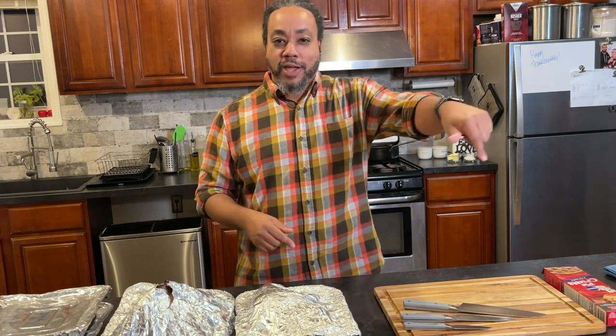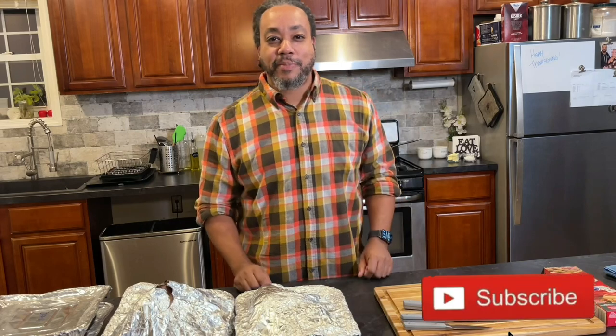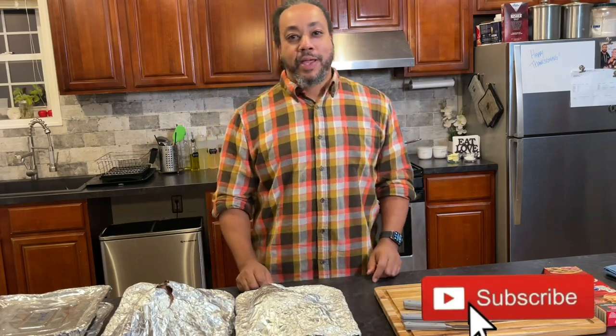Do me a solid. Right down below this video you're going to see that subscribe button — I want you to hit that subscribe button right now for me. And later on you can give me a thumbs up when you decide that you like the video. But for now, just subscribe. Deal? Deal.